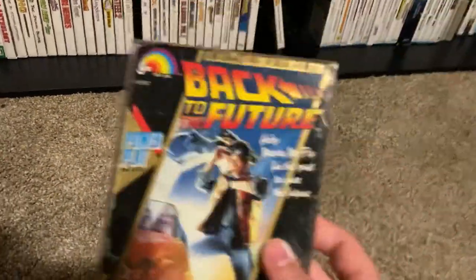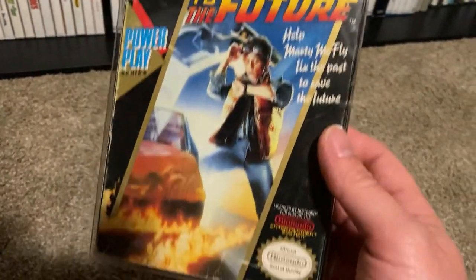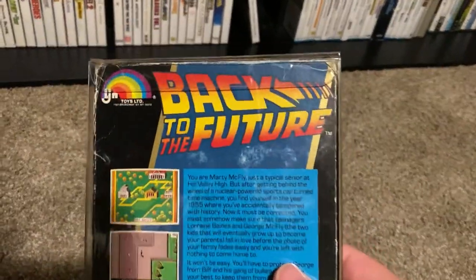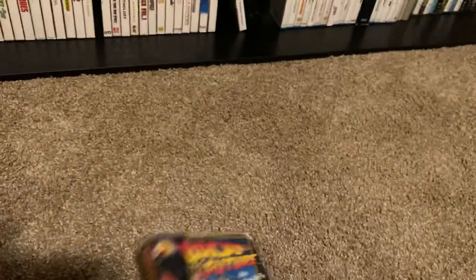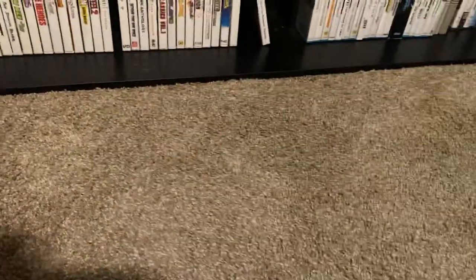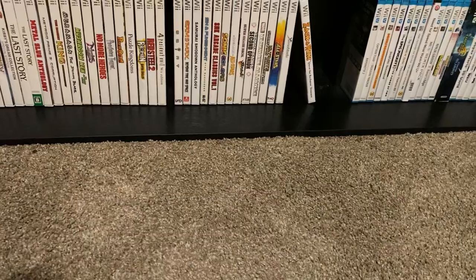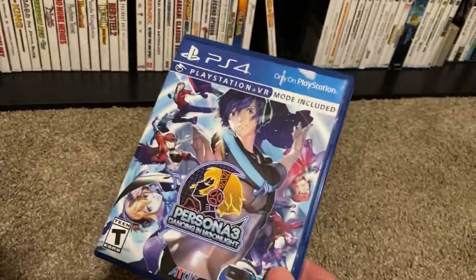Another cheapy here — we've got Back to the Future on NES. It's not known for being a great game, but I don't think it's that bad, and I'm a huge Back to the Future fan. I do need to get a copy of Back to the Future 2 and 3 on the NES — I don't have that one — but excited to have this.